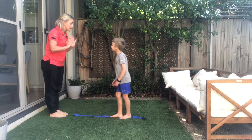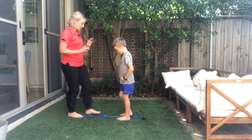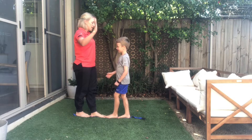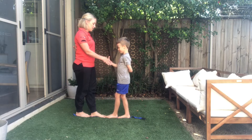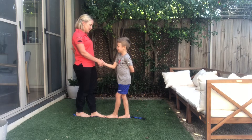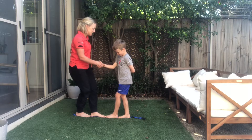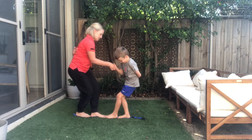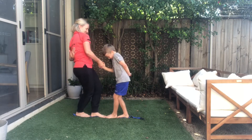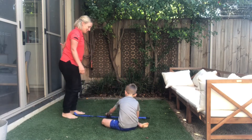Oh, we forgot — before this partner battle, what do we always do? Respect! Excellent. Okay, let's go back to setting ourselves up: left foot in front, right foot touching the heel, toes touching. We take one hand behind us and grab your partner's hand. The first person to get their partner off their line three times wins. We're testing balance, focus, and resilience.